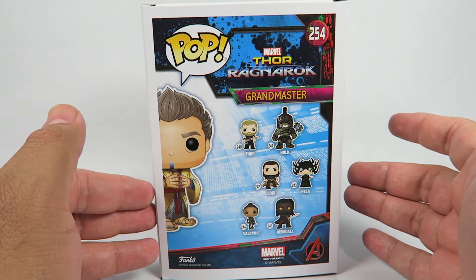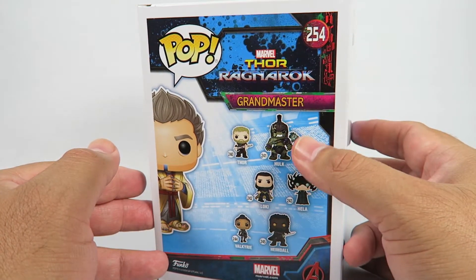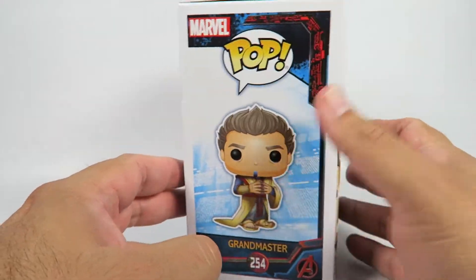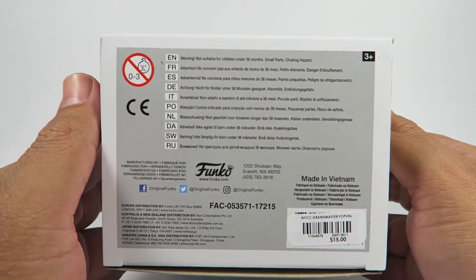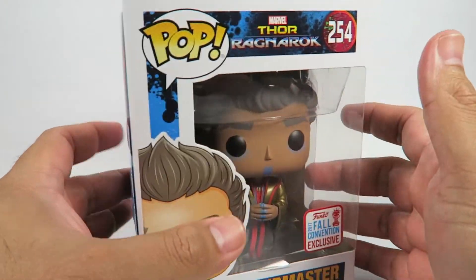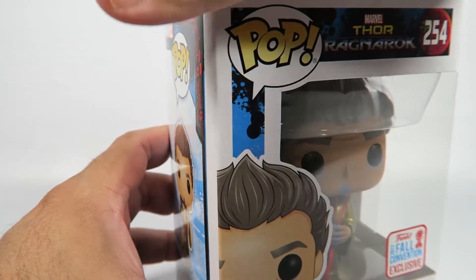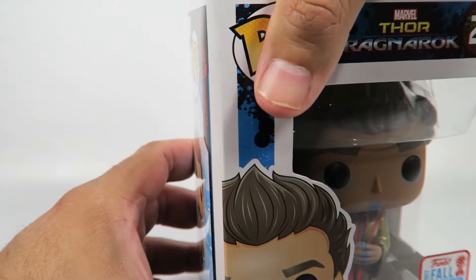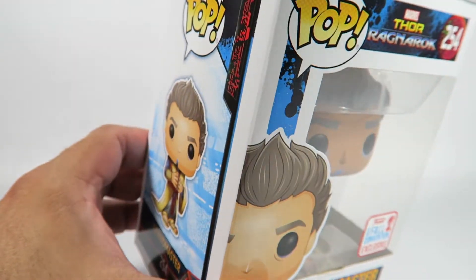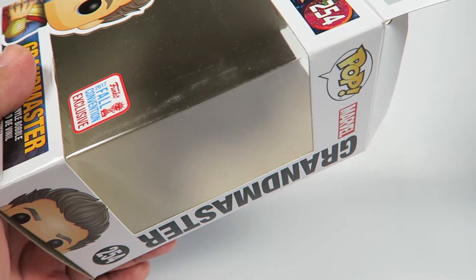They say there's six figures in the line but we know there's way more. There's the Bruce Banner, there's the Hulk without the helmet, and then there's gonna be the extra-large Hulk coming later this year to Target as an exclusive. Then there's the two exclusives that came with the Loot Crate box subscription thing from Funko — so lots and lots of figures.